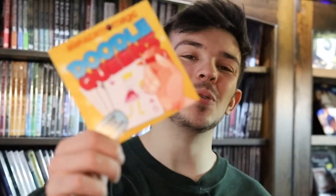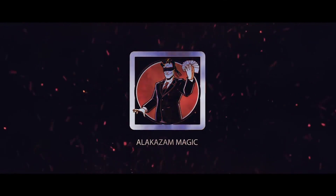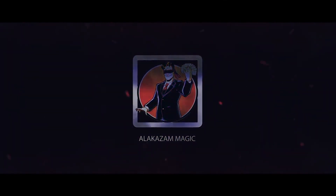I'm Harry Nardy, and this is Graham David Fishwick's Doodle Queens.